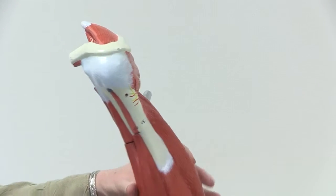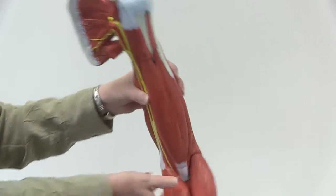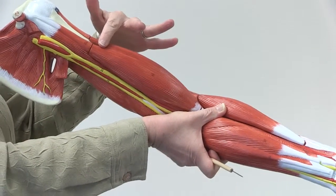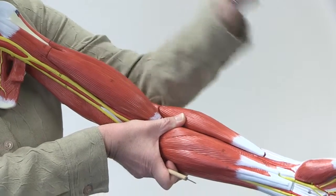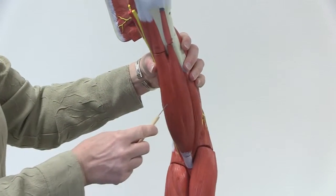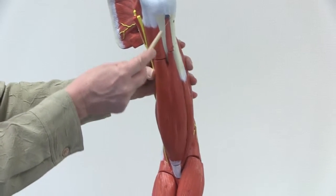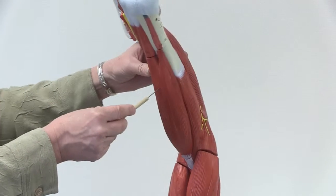Now on the anterior side of the upper arm, you see this muscle here — this is the biceps brachii. You probably know that the biceps flexes your arm. It has two heads: the long head and the short head. So it's called the biceps brachii.